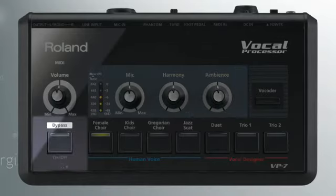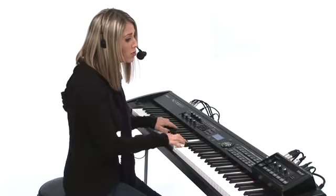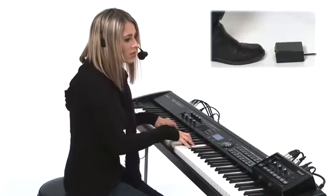There's a dedicated button on the front for switching the mute function on or off. You can also control muting with the connected VP2 foot pedal.